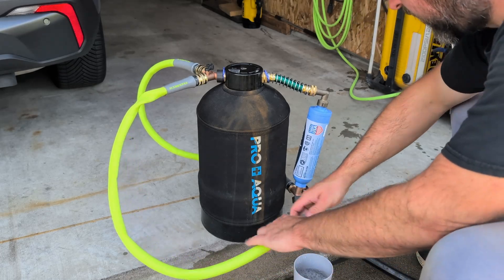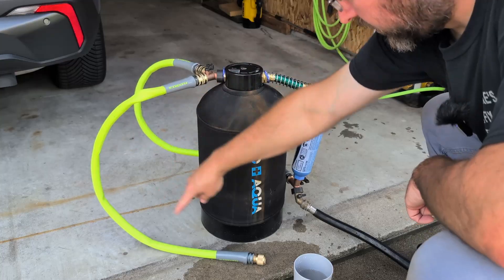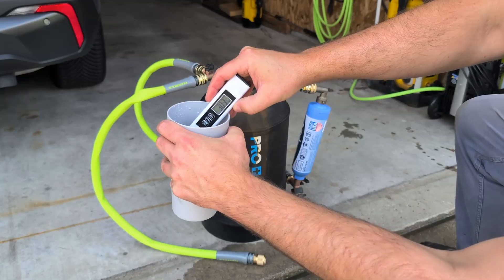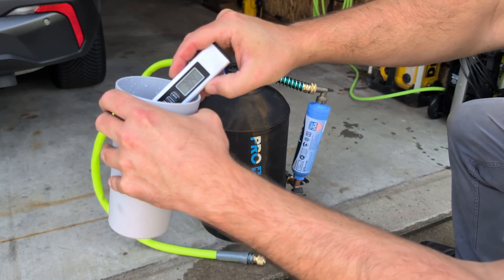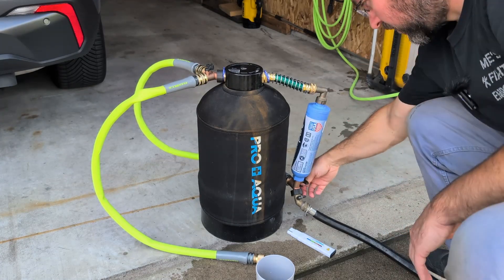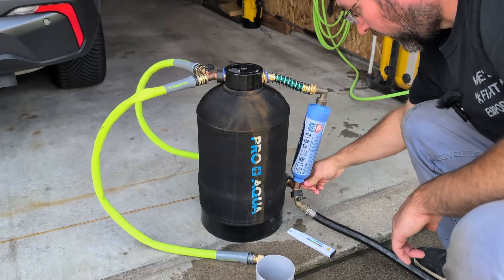Right now the water is coming in here, going through this bypass, out here, and then out to this cup — and as you can see it's pretty terrible. Usually it's in the mid 300s if not 400 parts per million.